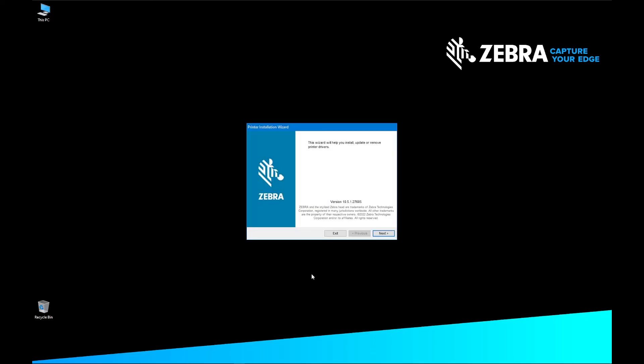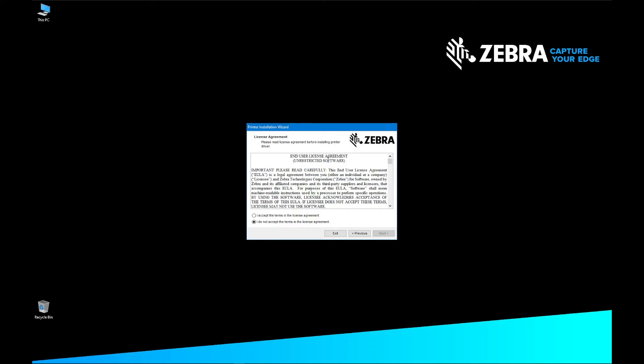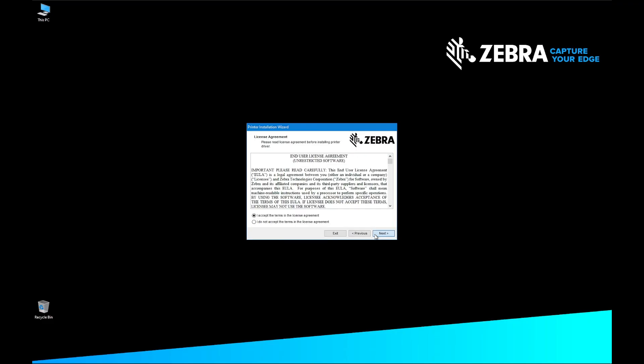On the Printer Installation Wizard, click Next. On the Installation Options screen, select Install Printer Driver. On the License Agreement screen, select I accept the terms in the license agreement, and click Next. On the Select Port screen, select USB Port. The Detect USB Printer screen appears.